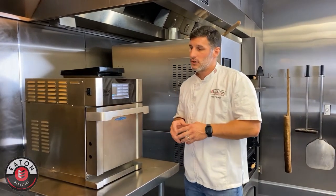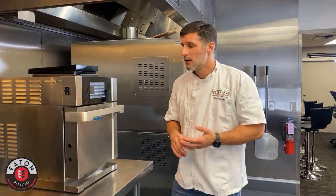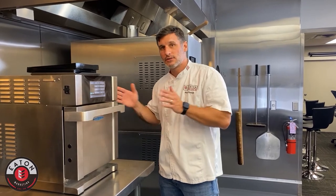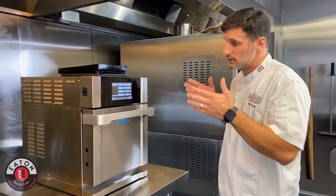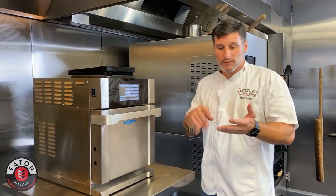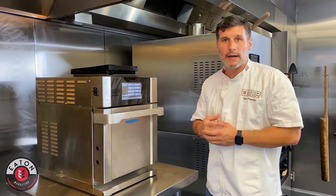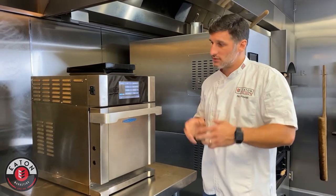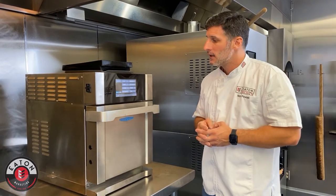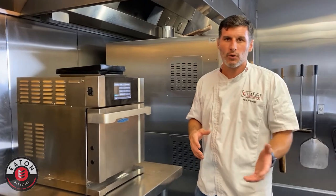If you're looking at doing a menu that has a lot of frozen items — chicken tenders, fries — you can do it in this unit, you just need to stretch out the time a little bit. What we recommend here at Eaton Marketing is using this unit more from a delicatessen standpoint: pastry shop, coffee shop — those quick warm-up items like breakfast sandwiches, warming muffins, single-item eggs. Stuff you're warming up from room temperature or cold but not frozen — this is definitely the unit to go with.